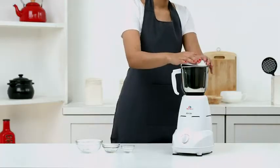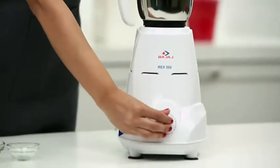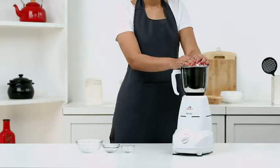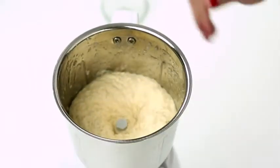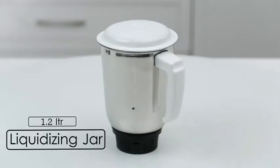Ensure that you cover the jar with the lid and plug the mixer in. Remember, the substance to be ground should not be too large in size. And hummus is ready!